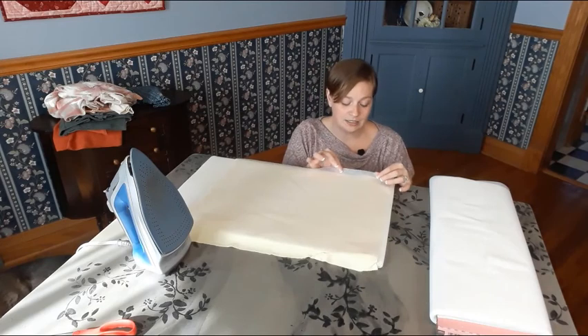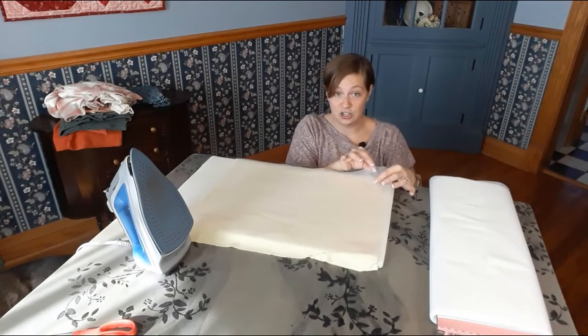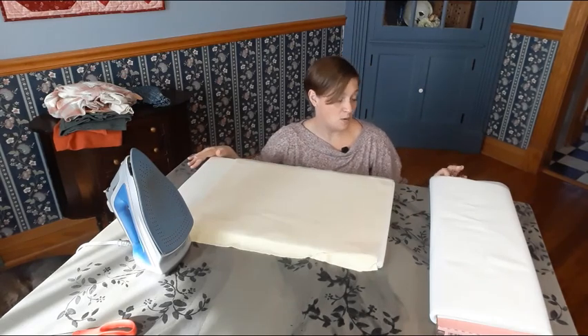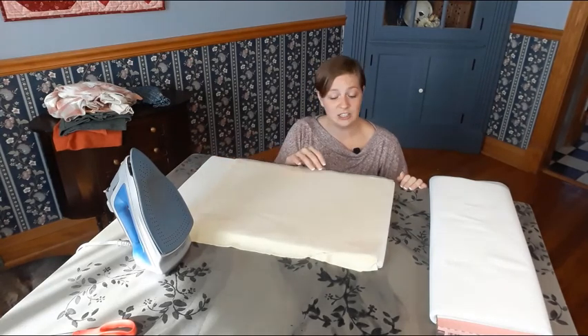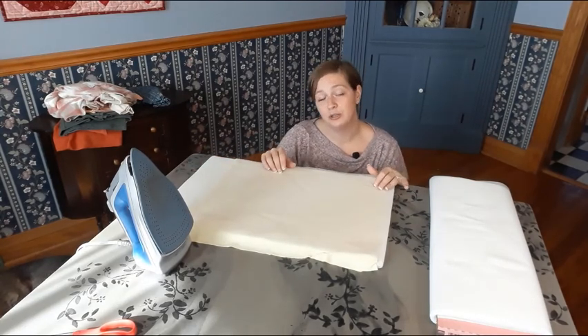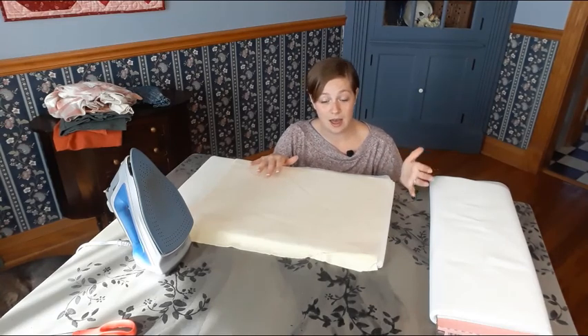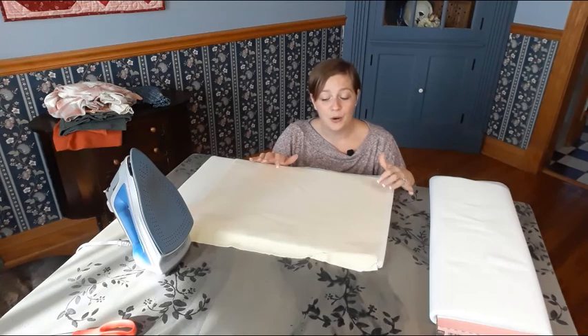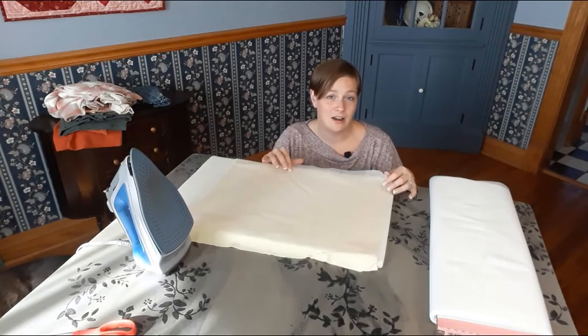Your interfacing will reduce stretch in either one direction or both directions. I've opted for Pellon featherweight fusible interfacing for apparel. It's very light and reduces enough stretch that I don't have any distortion. I sew a lot of stretch materials all the time, so it reduces just enough stretch without causing distortion.